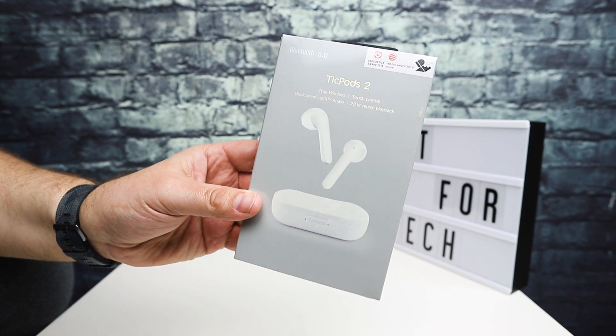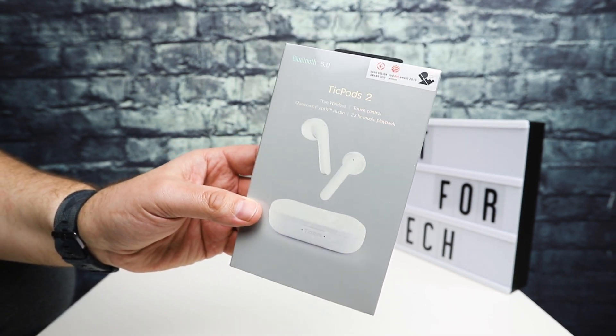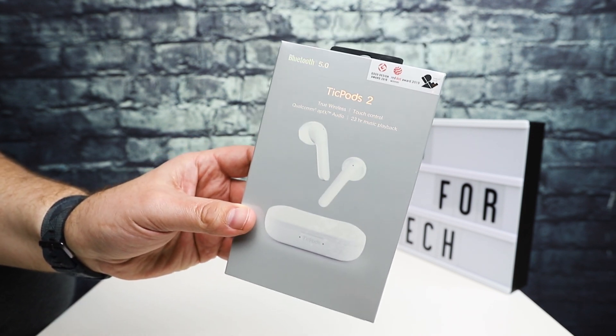Hey everybody, this is Andrew from T is for Tech and today I'm going to do a quick unboxing and take an initial first look at the TicPods 2 by Mobvoi.